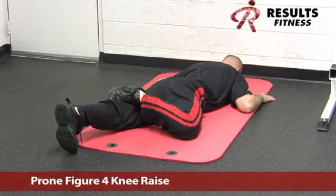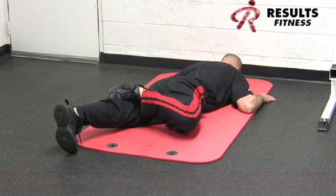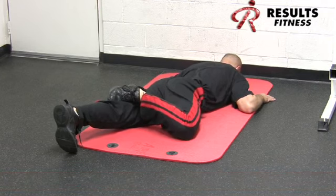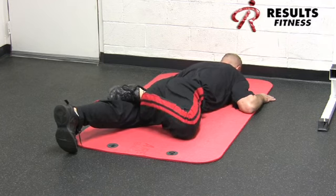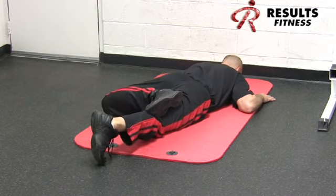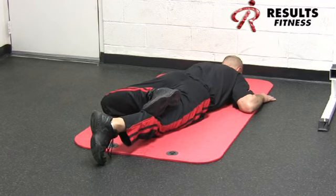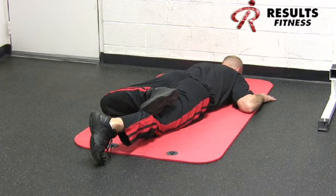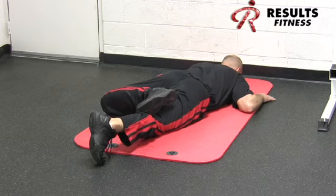The prone figure four is a corrective exercise activating the hip in the transverse plane of motion. Keep the low back as stable as possible, assume the figure four position with the shoe behind the knee and hips flat. The knee only comes up a couple of inches off the ground — we don't want the hips to raise or the low back to rotate. This is a great third-dimensional move for the hip, with a deliberate contraction isolating the lateral hip musculature.